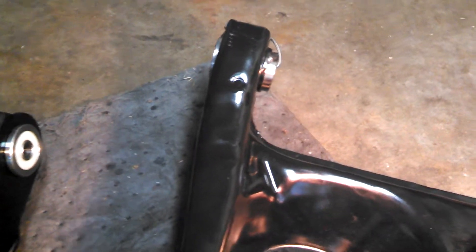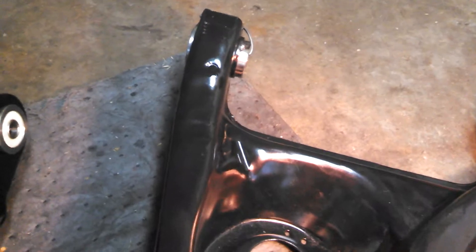Over the years, where the bushing presses in, it either stretched a little bit or the tolerance just wasn't quite close enough. So you can see where we tack welded the bushings in place, just to keep them tied in there. Those are the original bolts for the shocks — everything cleaned up really nice.